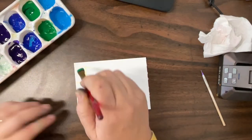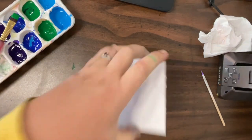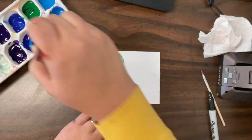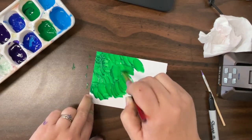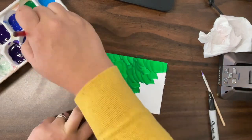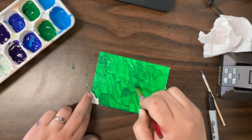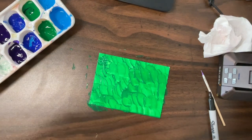Another step of this project that we might do first or we might do last is making our little background for our snail to sit on. You're going to get a little piece of mat board and we will paint it like a beautiful spring day with some green grass, maybe some colorful flowers. And if we have extra time or extra clay, we might mold some little friends to sit on there along with our snail. But if not, our snail can just be the star of the show.